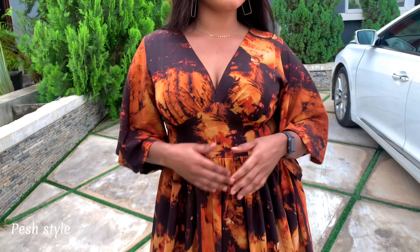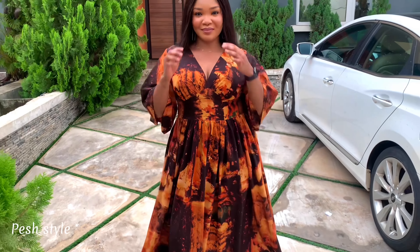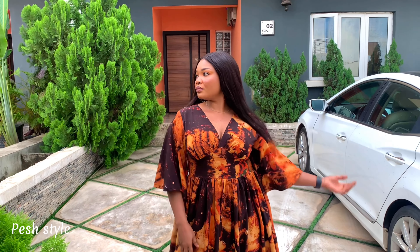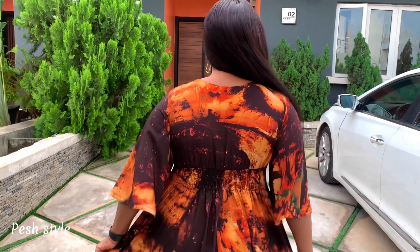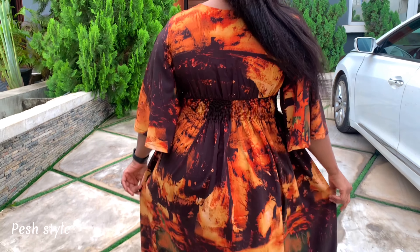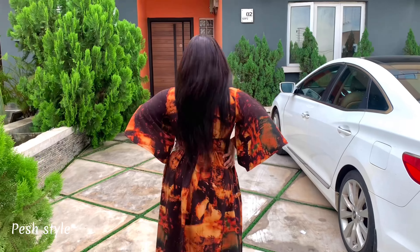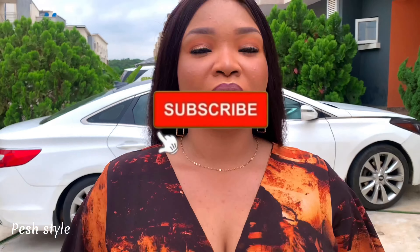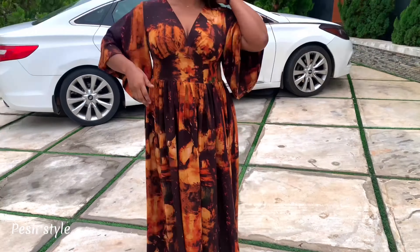Hi everyone and welcome back to my channel. My name is Patience. In today's video I'll be sharing with you how I made this beautiful deep V-neck gathered bust and gathered waist maxi gown with a smocked back waist using an elastic thread. Before we get started, kindly click the subscribe button. If you've done that, let's get into it.